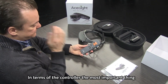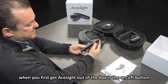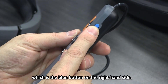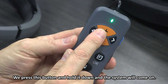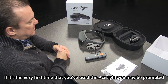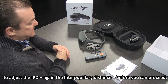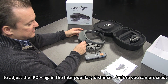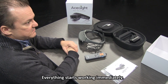In terms of the controller, the most important thing when you first get ACE Sight out of the box is the on/off button — the blue button on the right-hand side. Press and hold it down and the system will come on. If it's the very first time you've used ACE Sight, you may be prompted to adjust the IPD — the interpupillary distance — before you can proceed. But once you've done that, you're good to go. Everything starts working immediately.